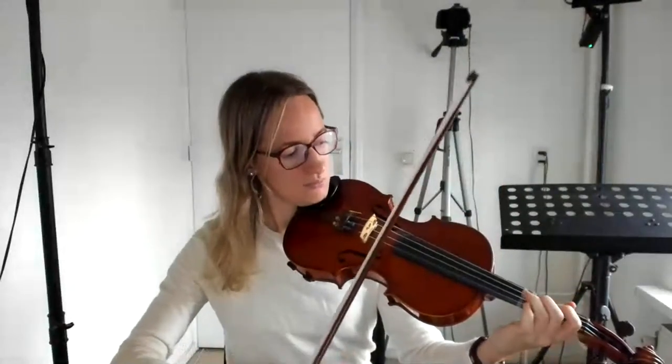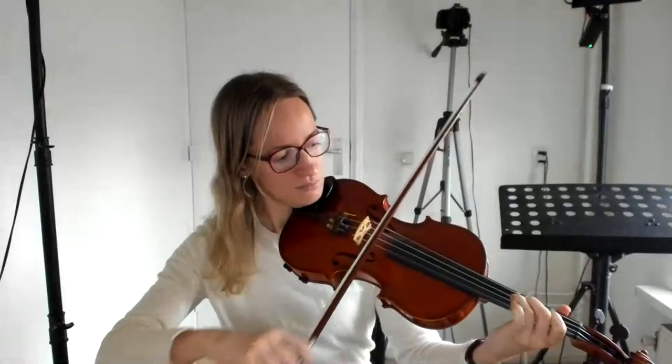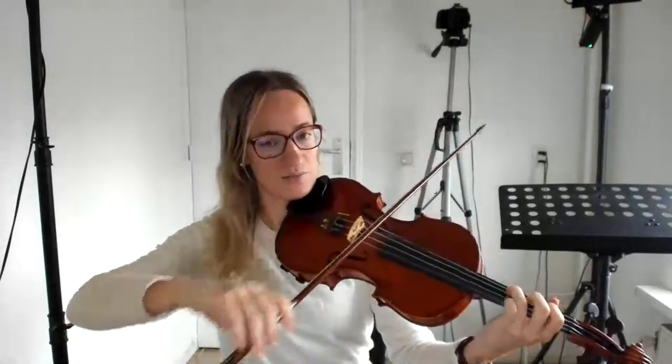In the beginning, you might want to play slowly and place all the fingers on the strings slowly, like that.